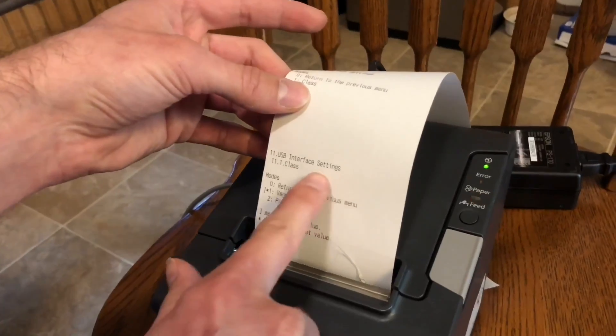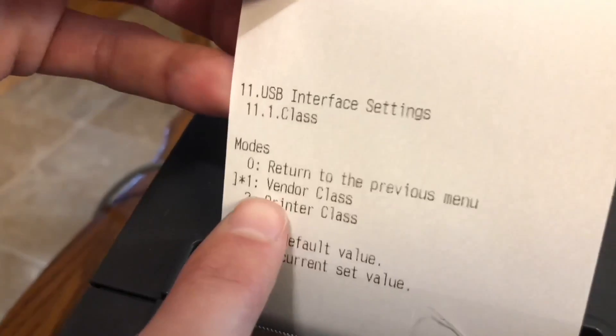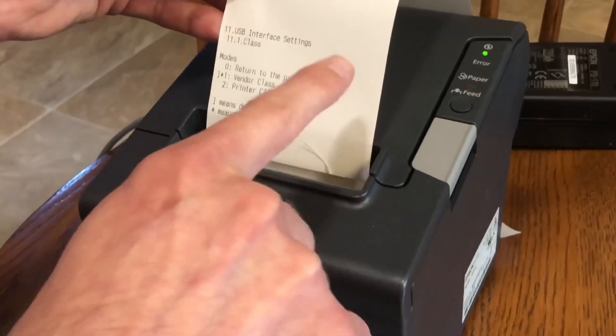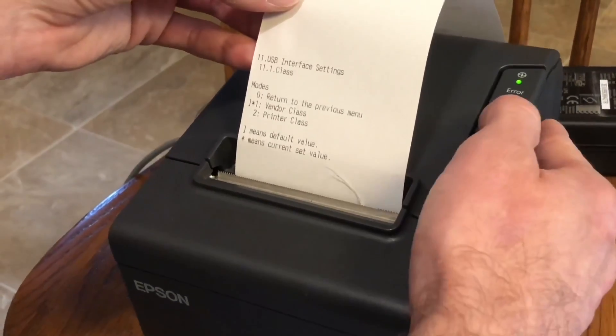Now we're into USB interface settings. You can see that the star tells you that it's in vendor class mode, and that's the reason it's not working with the Square Stand. So we need to put it into printer class. To do that, we select number two — press the feed button twice and then press and hold.